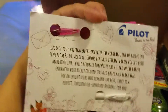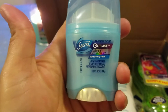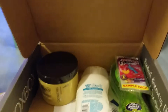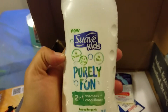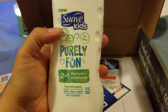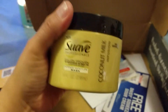Oh nice — two Pilot pens, a Secret Outlast Extend Technology deodorant, Palmolive Fusion Clean with baking soda and lime dish detergent. Oh, my kids are gonna love this — the new Suave Kids two-in-one shampoo and conditioner. I'm really wondering how well this is gonna work for my kids because they have really curly hair.